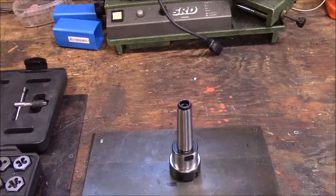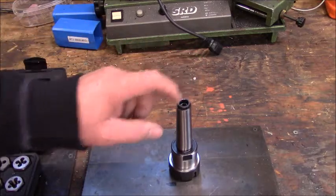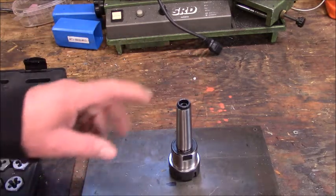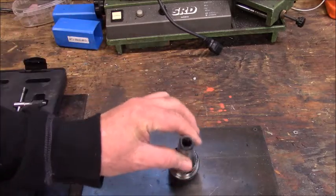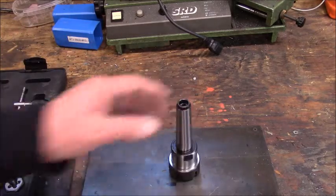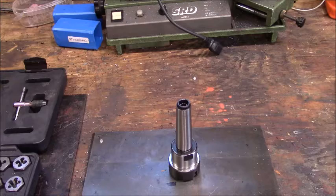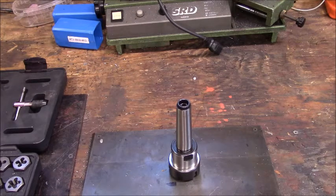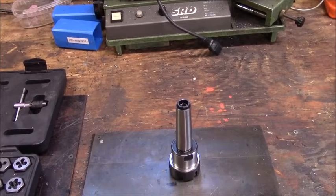Today's little simple project is simple. We're going to make a little plug to go in the end of this. When I bought it from Bain Good, it was just like this. I borrowed one the other day when I used it, but I guess they didn't put a plug in it — it's more used for mill drills and back tail stocks and lathes. So I'm going to do a little work on this and come up with what I need.